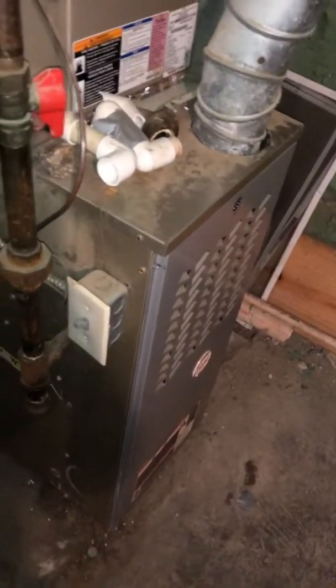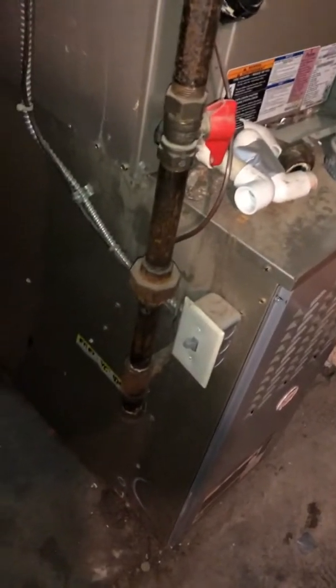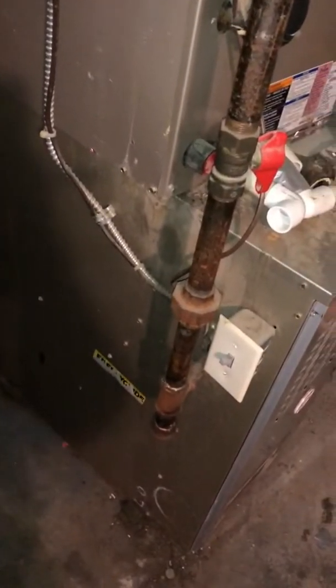Let's see — condensate drain. I don't see a floor drain close by; the closest floor drain is over there. So we're gonna need a pump. What we're gonna do is put a little pump on the side of the unit and then pump it over there and down it, so you don't have the pipe going across the floor anymore.